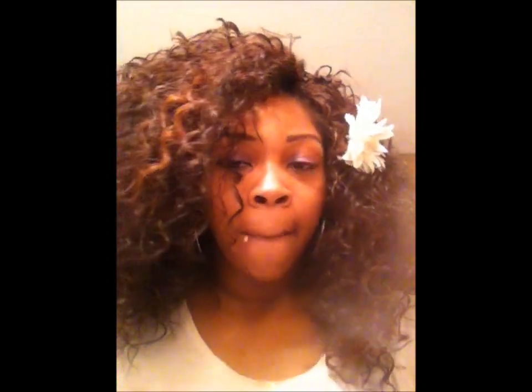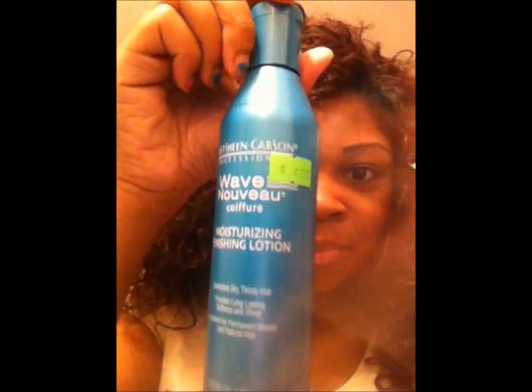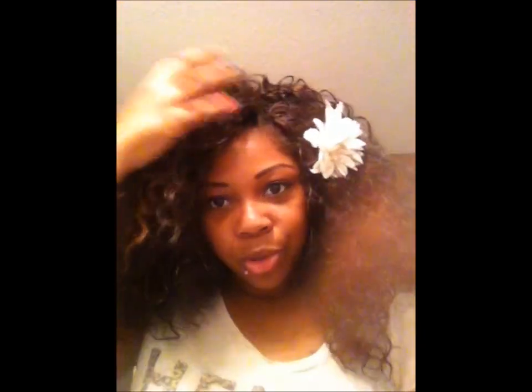Like I said, this is the Essence Curl. This hair was so much bigger last night when I got it done. This morning I put moisturizer on it — it's Soft Sheen Carson Wave Nouveau moisturizing finishing lotion. What I did was put it where the crochet part is, right here, and put some on this side and some in the back.